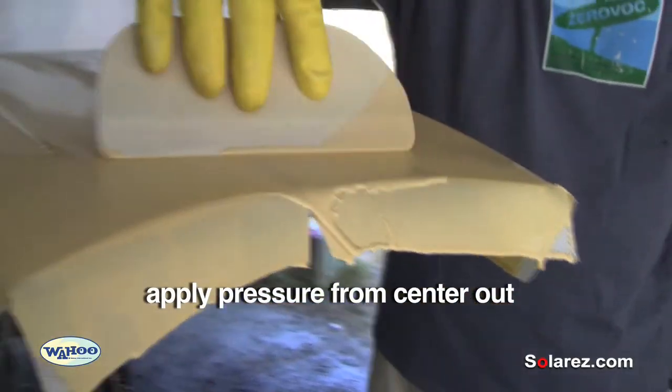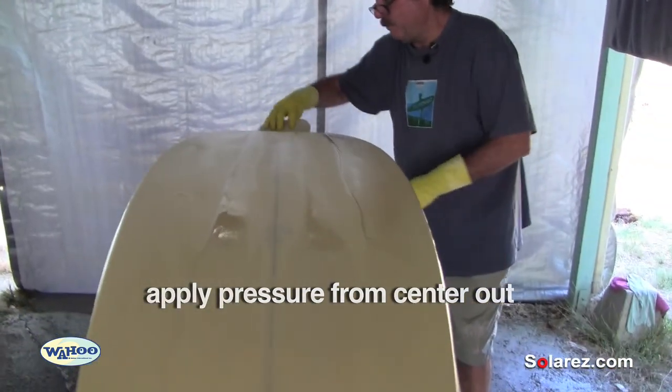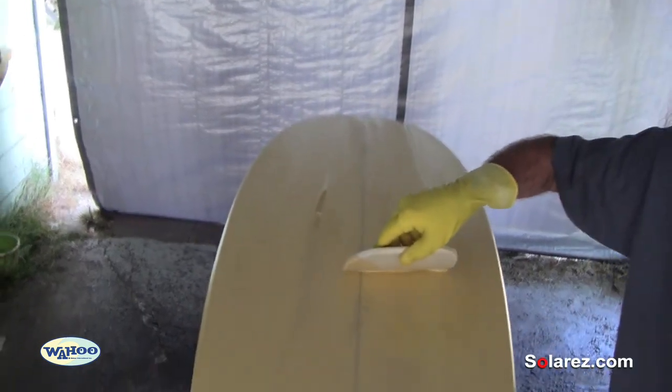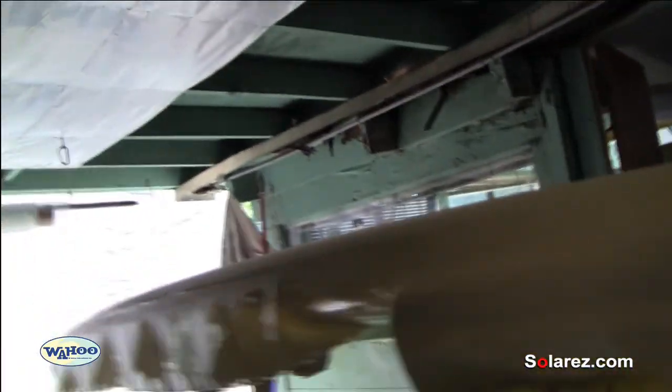Just kind of smooth it all out. We want to press from the center out — not too hard, as you'll dry it out — but just enough to get all the liquid off. All you want to do is coat the fiberglass, and then we go back and lap the rails.